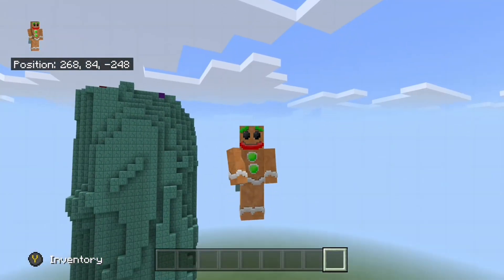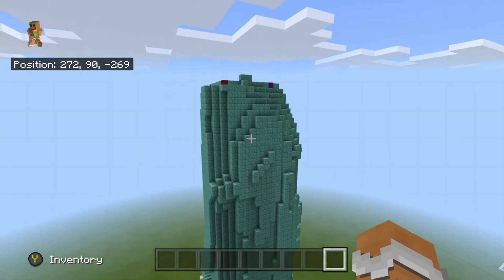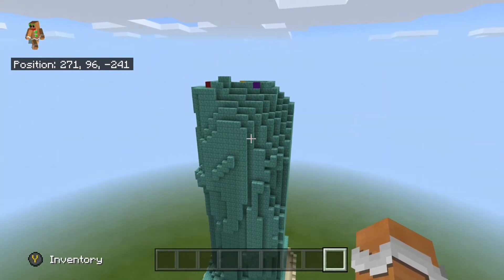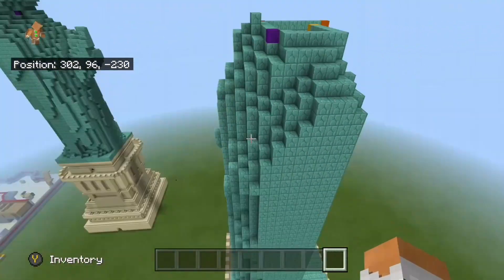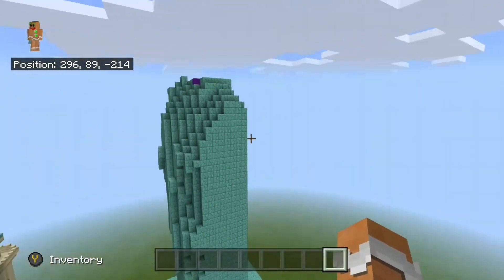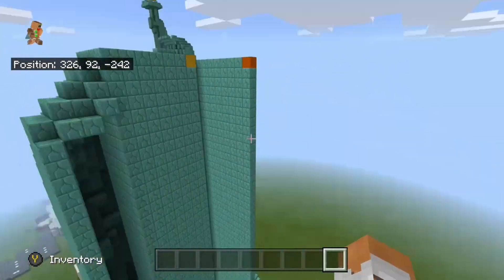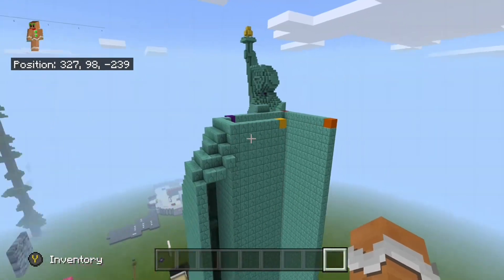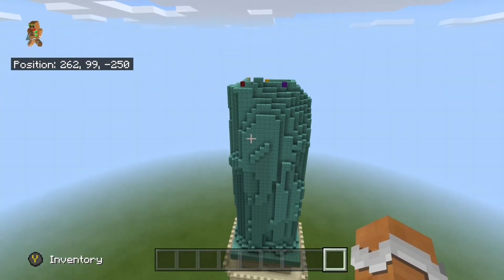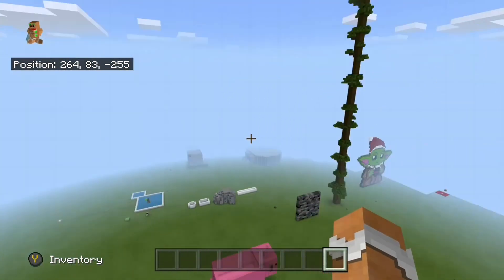That is it for part five of how to build the Statue of Liberty in Minecraft. At this point you should be completely done with both the sides and the front of the build. The reason we left this side flat is because this is where we are going to build her left arm holding up the book — I'm planning on building that in part six, along with a little bit of the back. Then in part seven I'm planning on building the head, and in part eight we will build her right arm holding up the torch. Thank you so much for watching, and I'll see you all in part six.